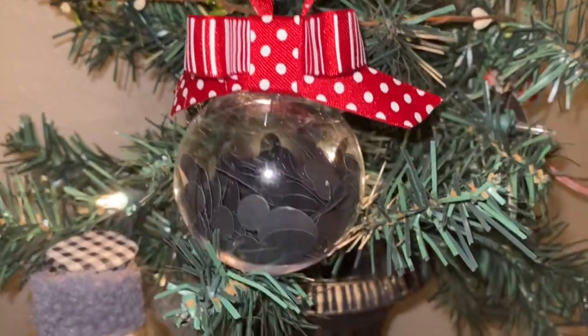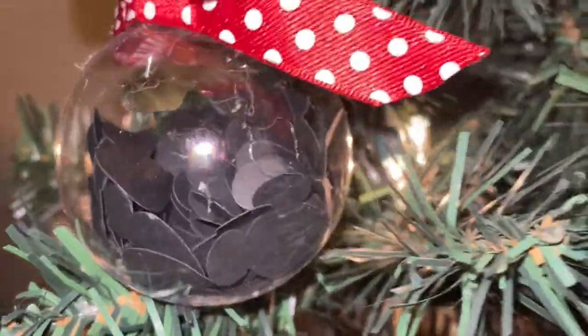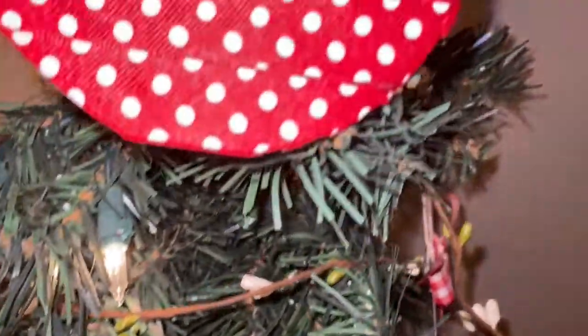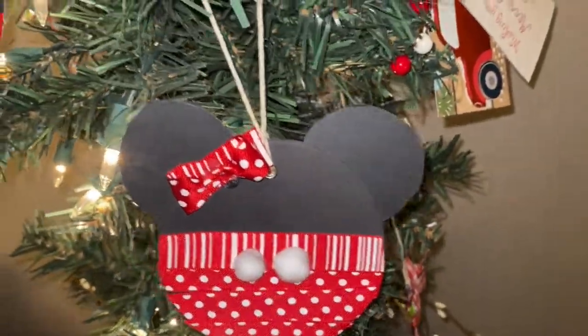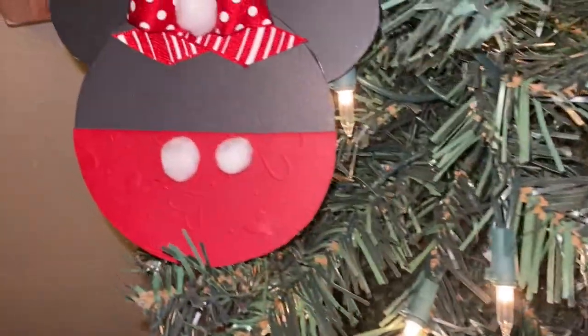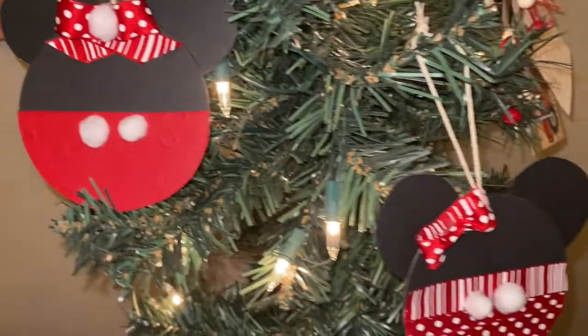Here are all three of the ornaments together and I think they turned out really cute. These are really simple and could be made with kids or just anyone who is a Disney lover. If you like today's video, go ahead and hit that subscribe button and hit the bell so you're notified every time I make a new video. Thanks for joining me today, and wherever you are in your journey is a perfect place to start. Till next time!